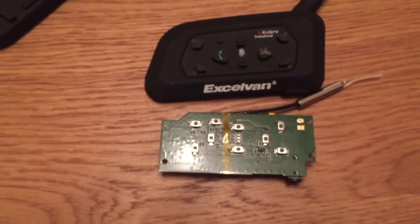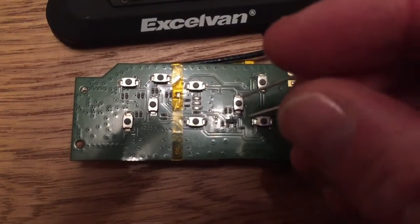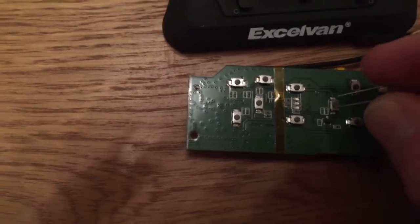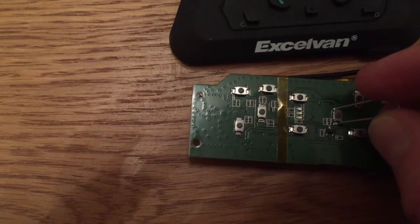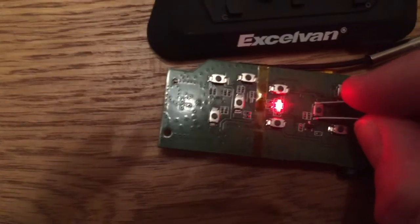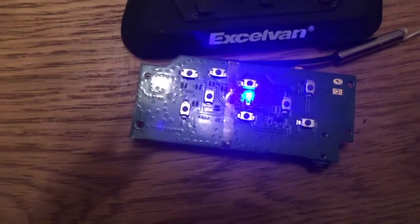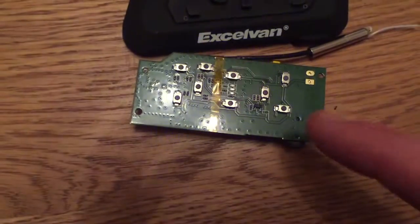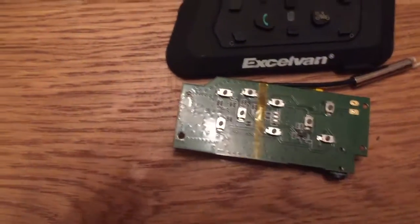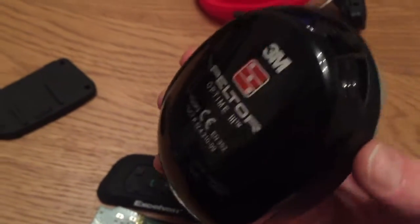As you can see, all the buttons — with a bit of soldering, I reckon these points here can be soldered. And as you can see, if I hold that down, it comes on. So all I need to do is create some extension switches for each of these and mount them on the ear defender.